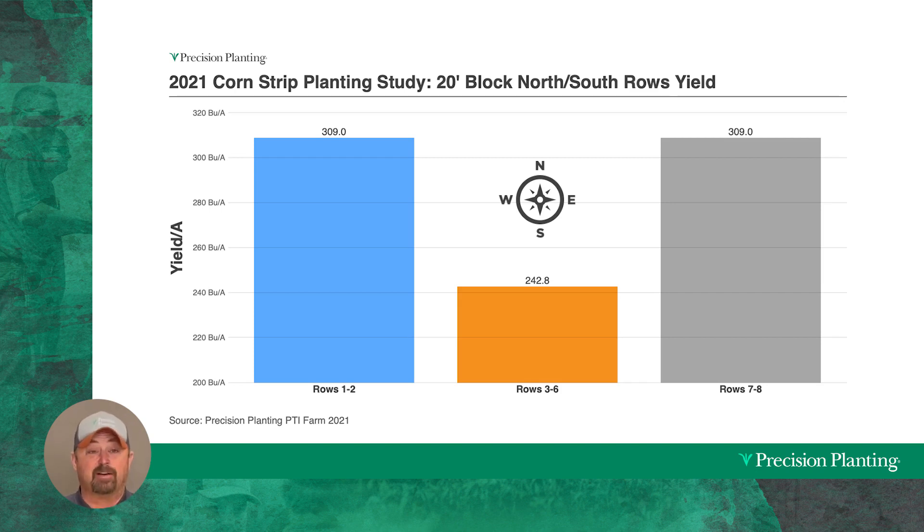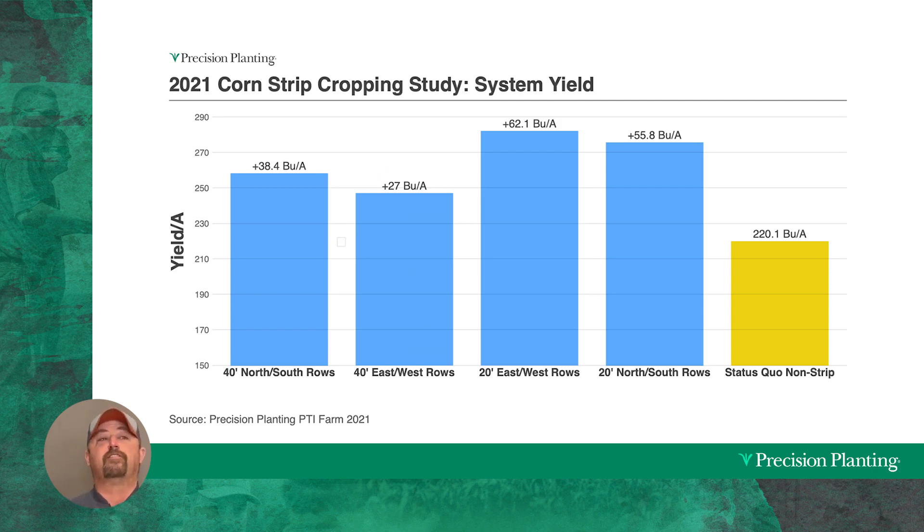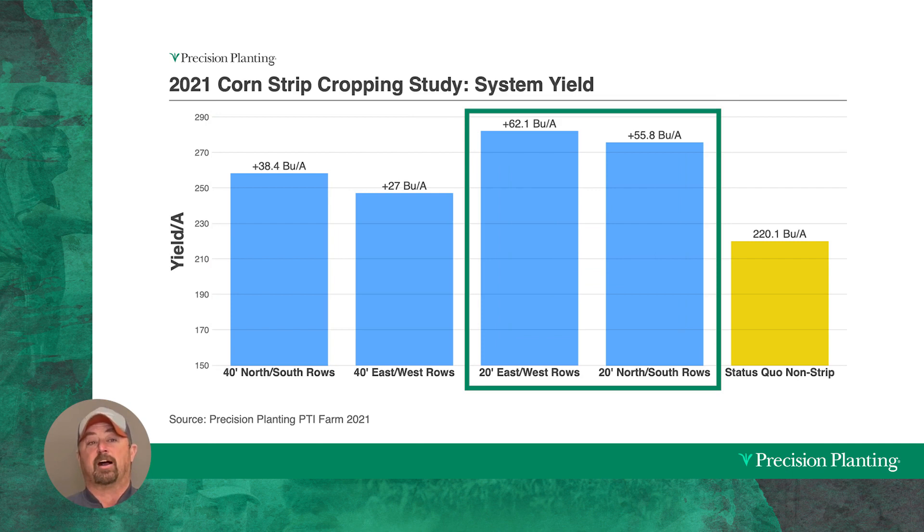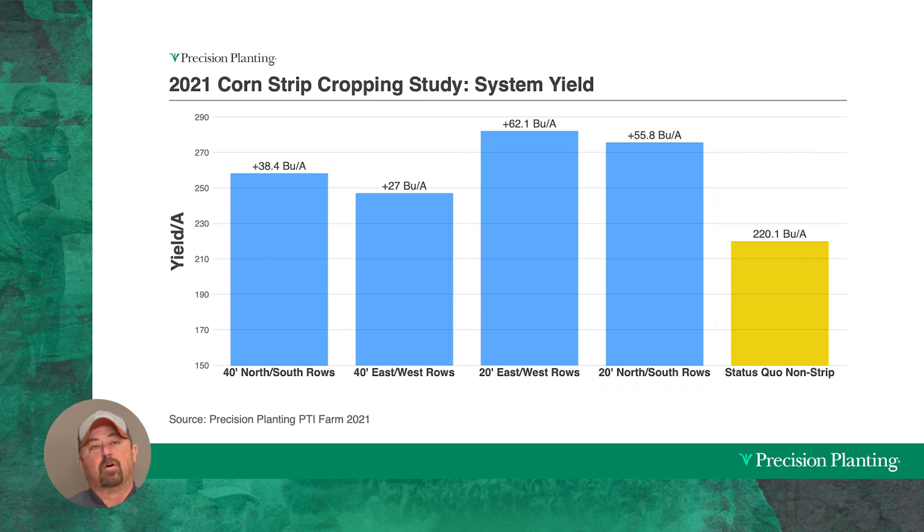Moving to 20-foot blocks, we were raising over 300 bushels — 309 to be exact. In the centers of 20-foot blocks, we went from 220 bushels (in the 16-row scenario) to 240 bushels, meaning even the center rows are receiving more sunlight. Overall corn yield gains were 27 to nearly 38 bushels in 40-foot blocks and a remarkable 55 to over 60 bushels per acre in 20-foot blocks — some of the highest yield gains we've seen at the PTI farm.